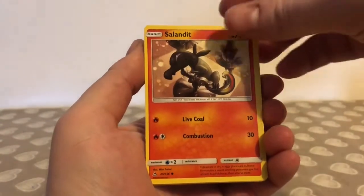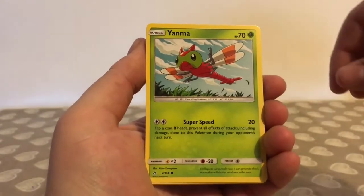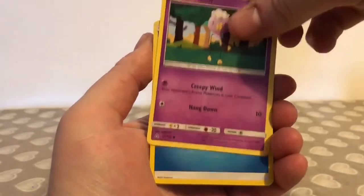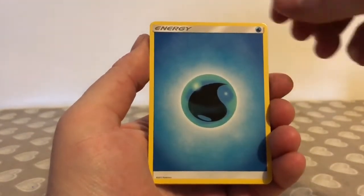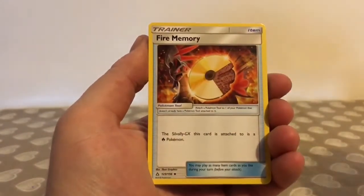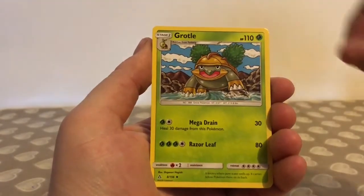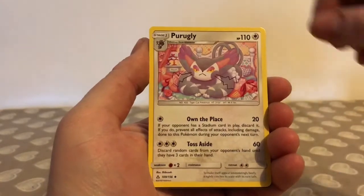Piplup, Salandit, Yanmega, Driftloon, Water Type Energy, Fire Memory, Grotle, Purugly.